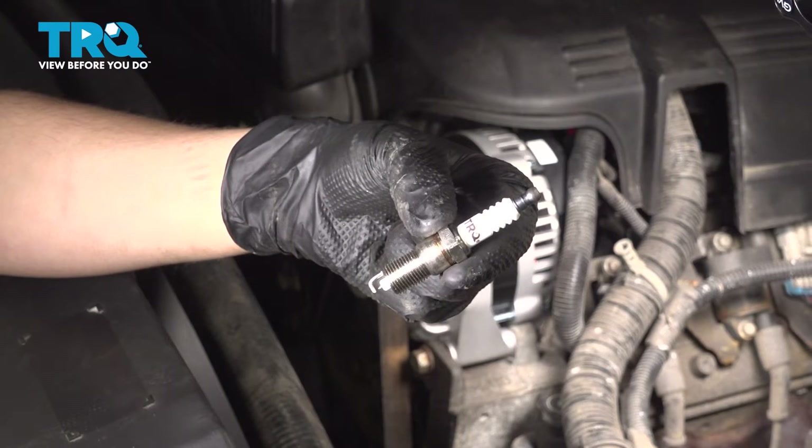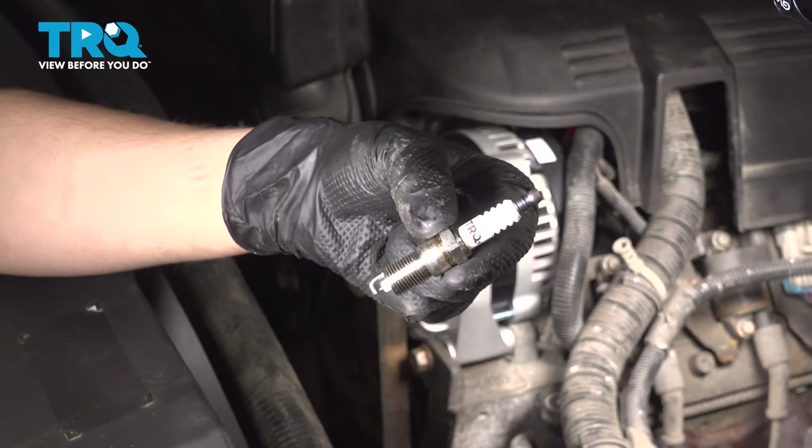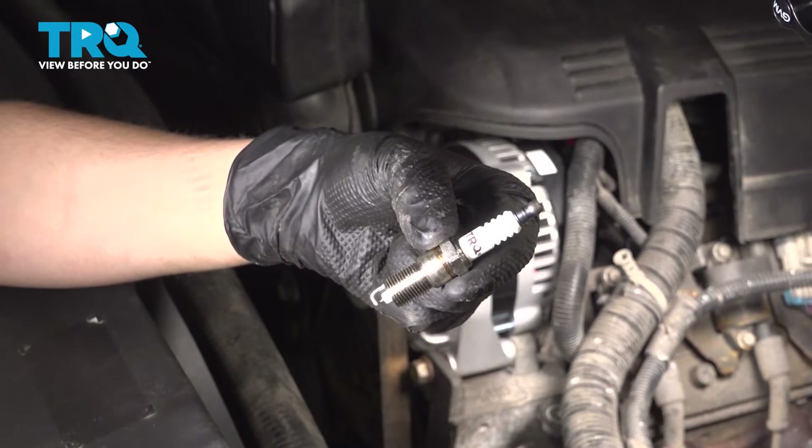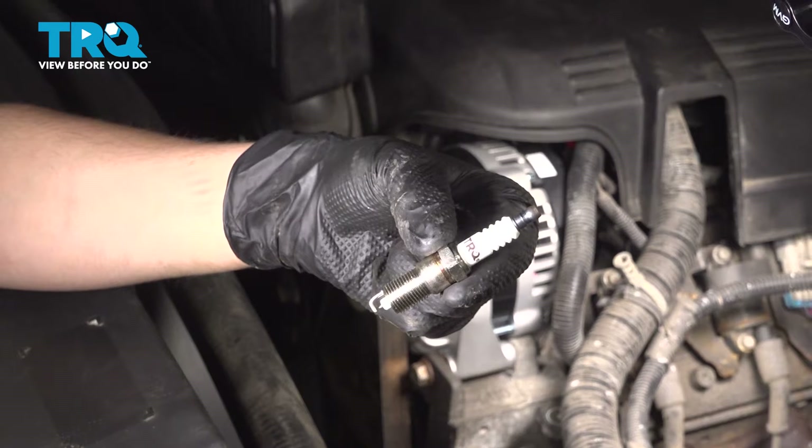In this video, I'm going to show you how to replace the spark plugs on this Chevy Silverado with a 6.0 liter engine. I'm only going to show you one because they're all exactly the same and they're all very easy to get to. So let's install these brand new TRQ plugs.